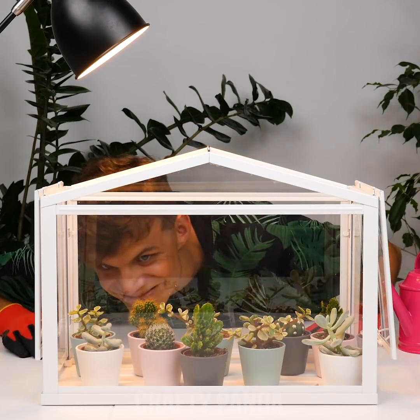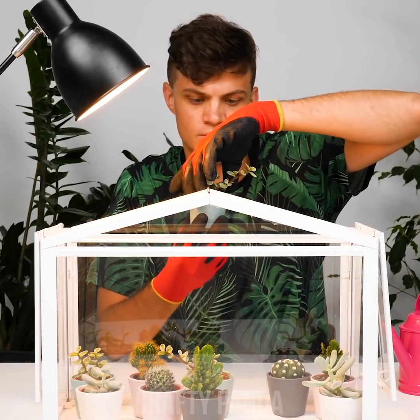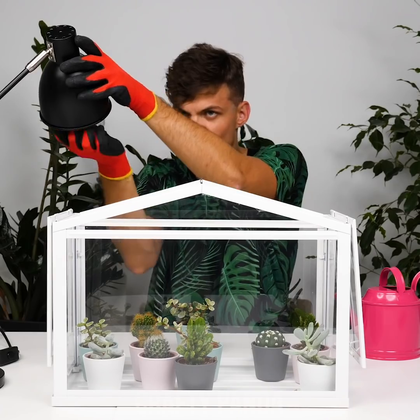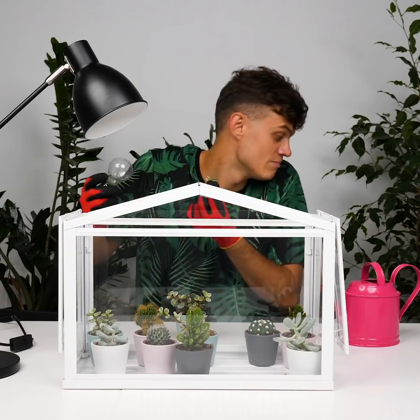Jacob found a new hobby for himself as a mini garden enthusiast. He's been taking care of his plants for a couple months now. Sadly, it looks like one of his green babies just died — and so did his light bulb. Obviously, this has made him a bit too emotional. Jacob, you need to relax. Wait! Don't throw it out! We might actually be able to combine these two lost items to create something new.